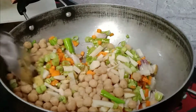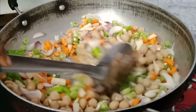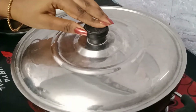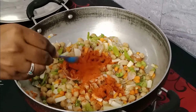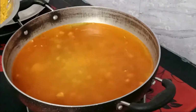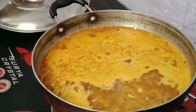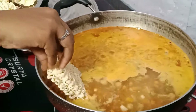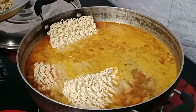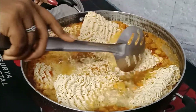Mix it well. Add salt to the veggies. Now we will cover it and cook it. Add 2 tbsp of chili powder and masala powder to the Maggi.